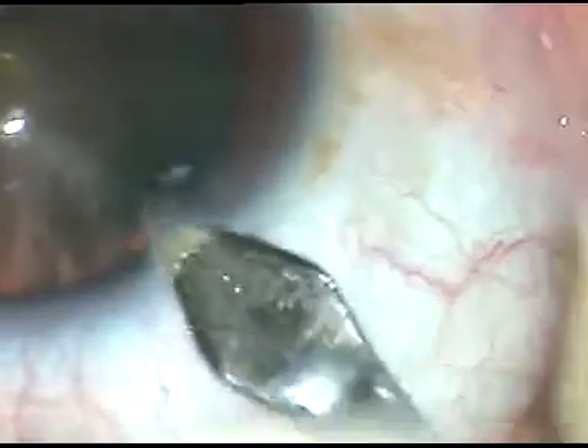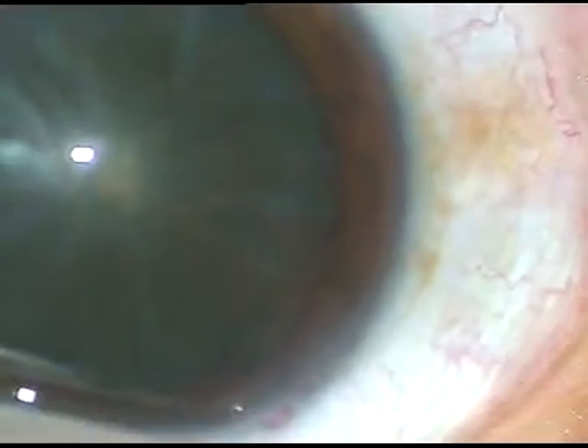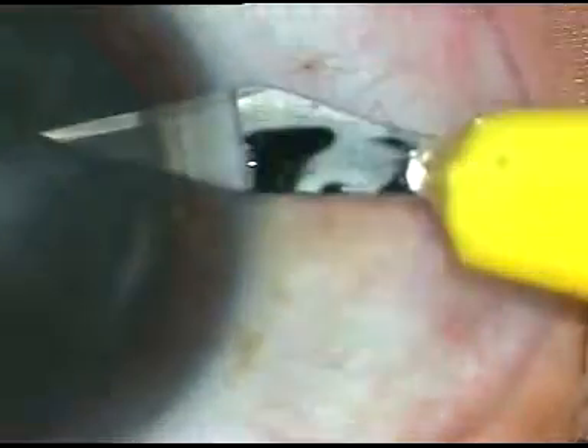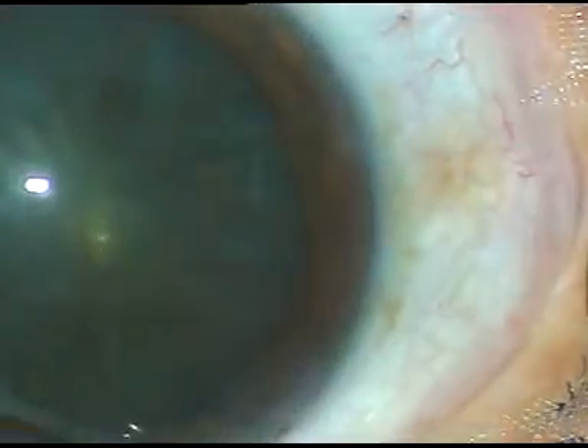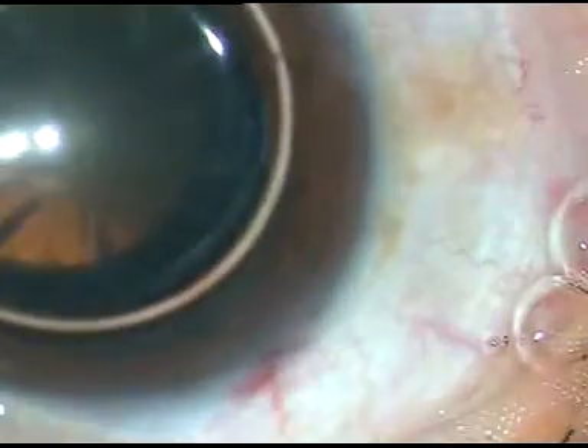Dear colleagues, this eye belongs to a female patient having diabetes for about 10 years. We can see radial spoke-like capacities in the peripheral part of the lens. This is cortical cataract. The nucleus was almost clear, but the cortical cataract was enough to reduce vision to a significant level.